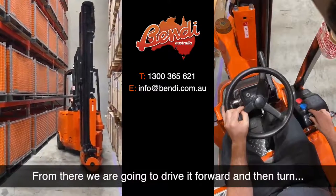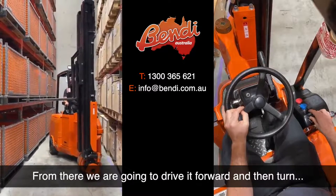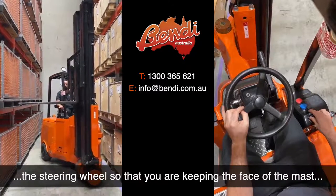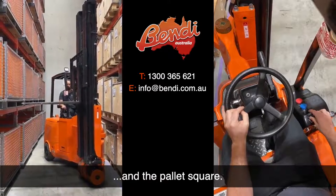From there, we are going to drive it forward and then turn the steering wheel so that you're keeping the face of the mast and the pallet squared.